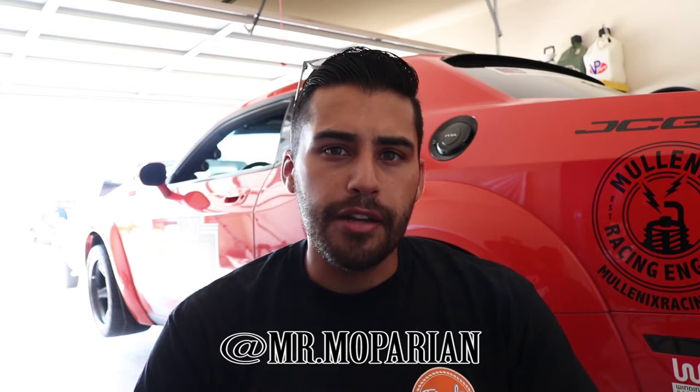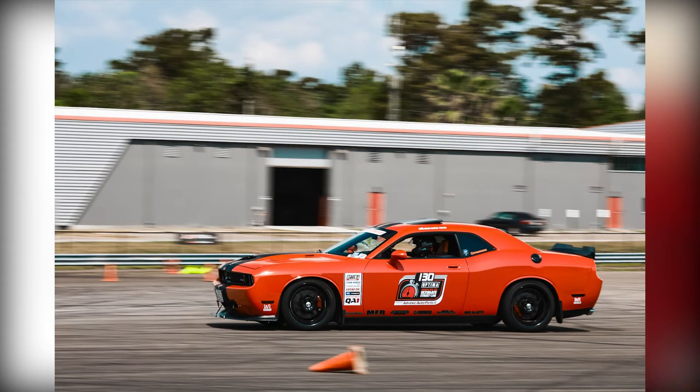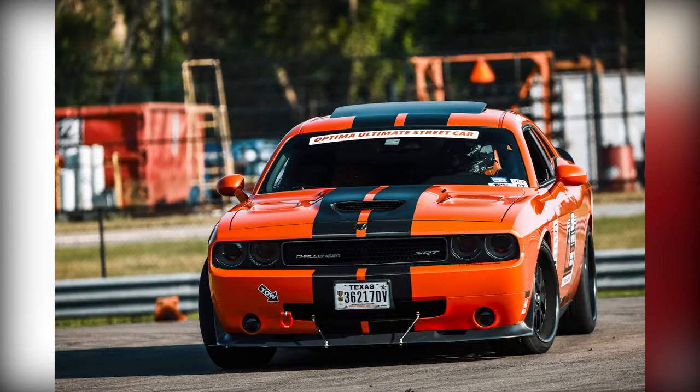So the story behind this is I was prepping the car for We Are Mopar 2020 and Pedro Murillo from We Are Mopar — you guys might know him as Mr. Moparian — he reached out to me and asked would I be willing to give ride-alongs to attendees at We Are Mopar on the BF Goodrich Autocross course. And I said yeah, of course. It's something I'm really passionate about — taking these cars and showing what you can do with the proper setup and proper set of tires, and I get to provide a service and be a part of We Are Mopar more than just being an attendee.